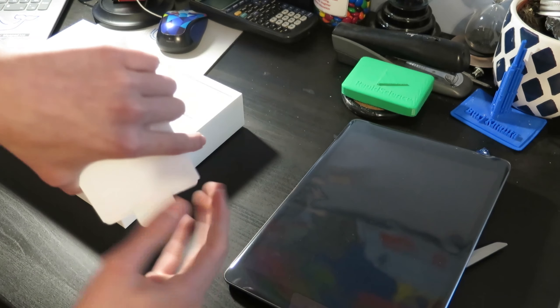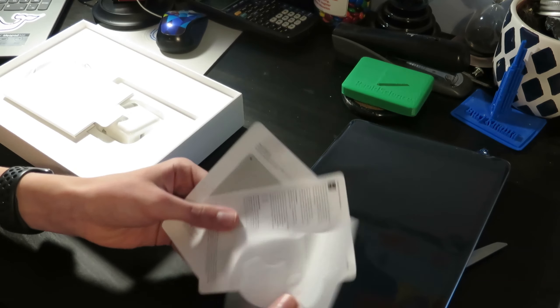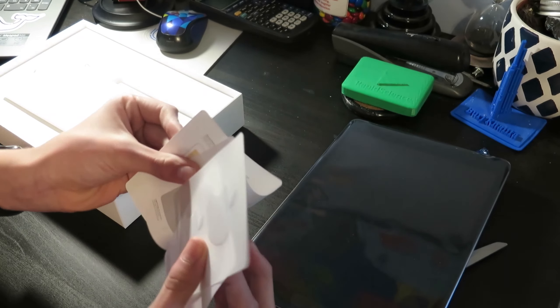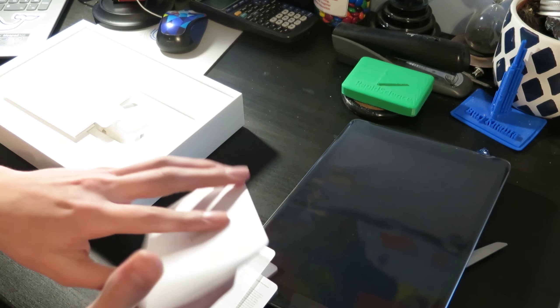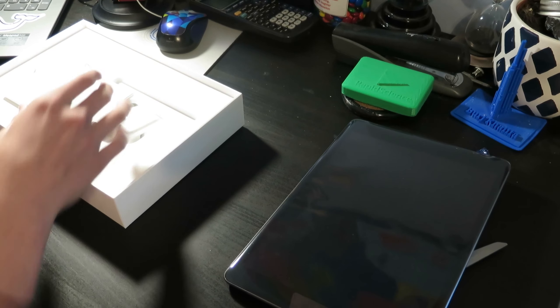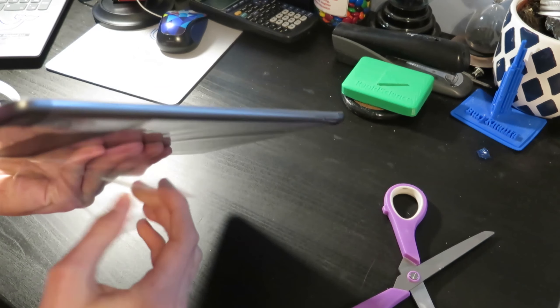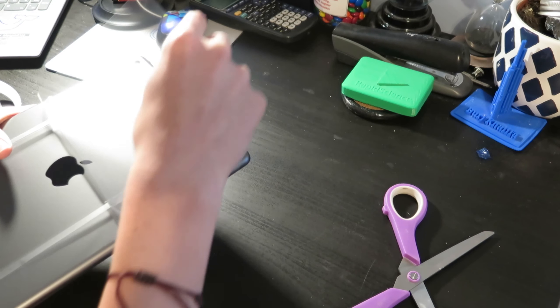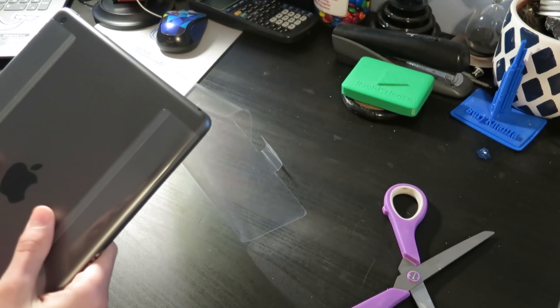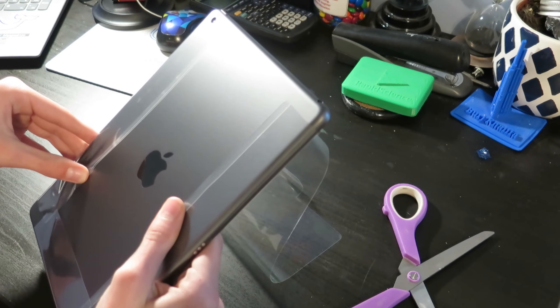In all unboxing videos, I love the fact that we get Apple stickers — I always keep them on my computer. A little manual here, though obviously no one's interested in that. We're all interested in the iPad. Now we've all been wanting to see the actual iPad, so I'm going to pull all the plastic packaging off the back. Apple always does a great job — I have to applaud them with their packaging; it is really nice.